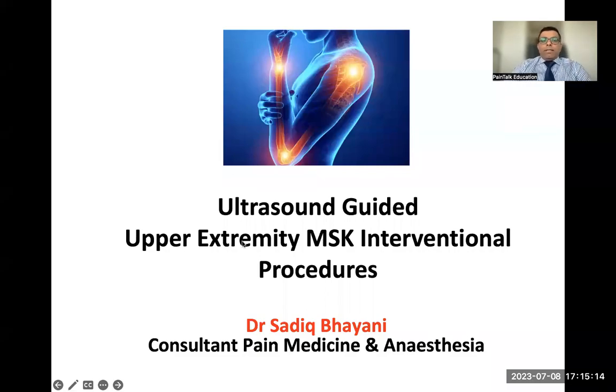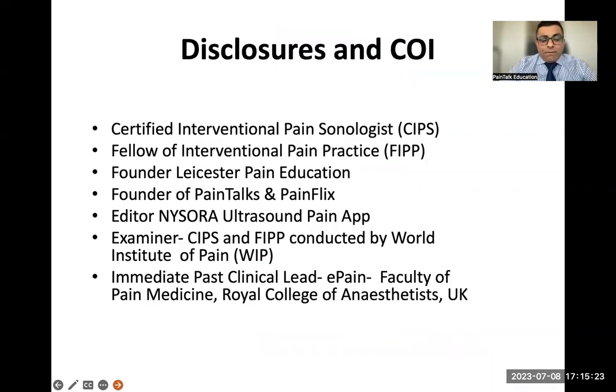What we're going to talk about is upper limb ultrasound MSK intervention. I'm going to start with the shoulder joint all the way down to the fingertip. That's what we're going to cover today.